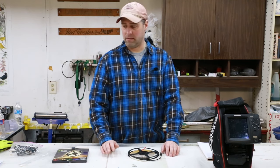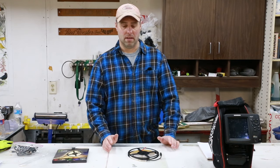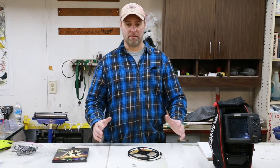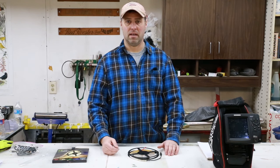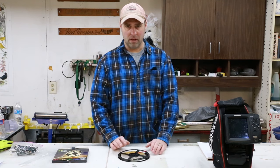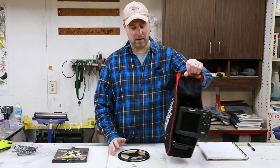Here comes the really cool part — we need to add power to this. You'll see most guys have wires running all over their shack, making a mess, and then they put a battery inside their sled, usually inside a battery box, and they keep a battery in there that you've got to keep charged up with all these wires out all the time. So I found a solution to that. I figure we all have a fish finder these days, right? I happen to have mine right here.